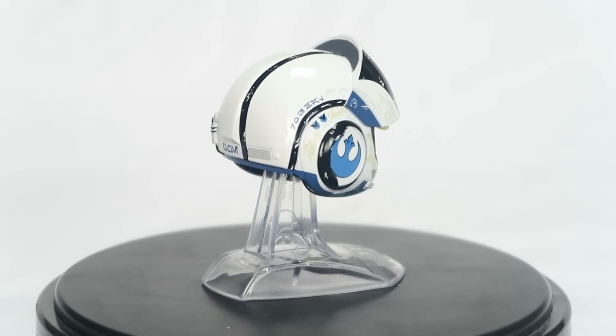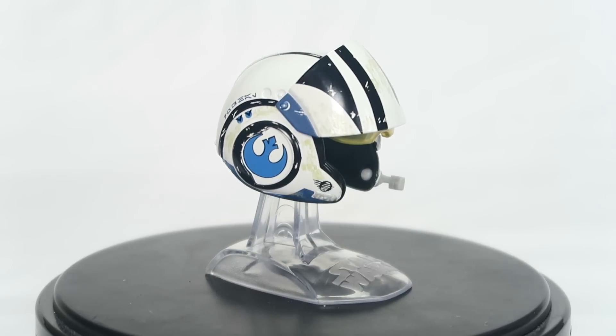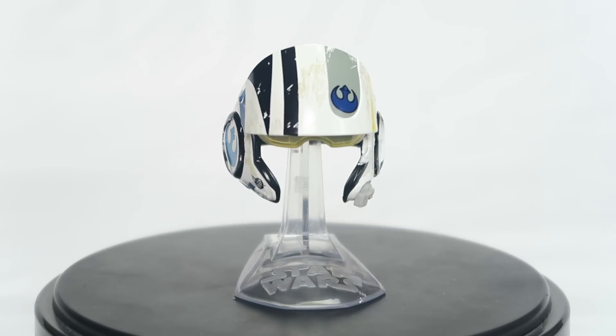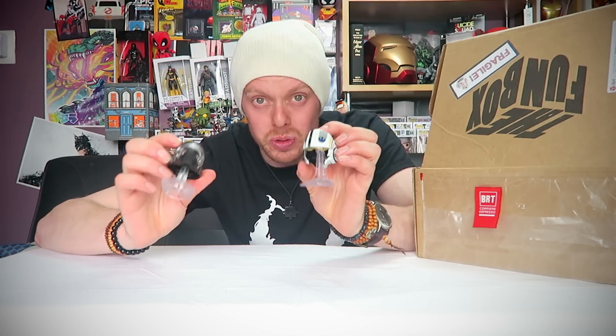That is very stunning. And of course we have Poe Dameron's X-Wing helmet — I'm loving the detail in this. You can see the lettering, there's the battle scarring. There's a lot of effort that has gone into these. These are really cool and are gonna look so nice on display. Wasn't expecting these but the box is definitely Force. Those are really impressive — I really like them.